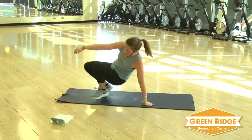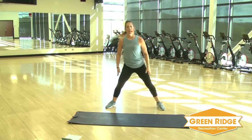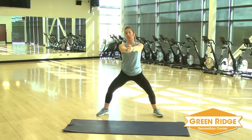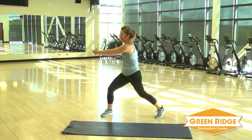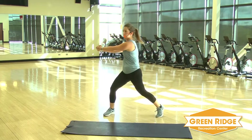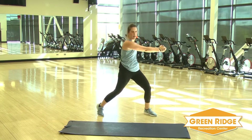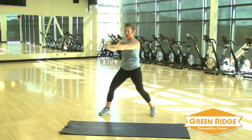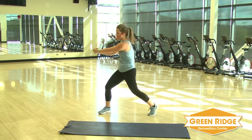We're going to stand it up. Anytime you need water, grab some. Legs are going to go wide, take it down into that squat. Arms are straight, hands together. You're going to take it side to side. Keep that core as tight as you can. Make sure you're turning those legs with those arms.